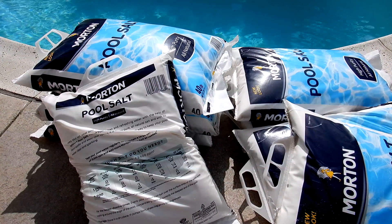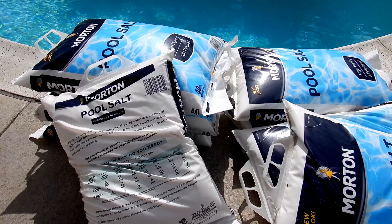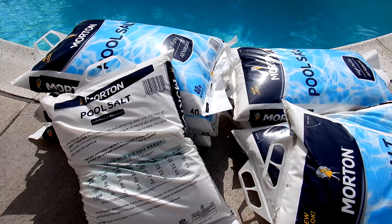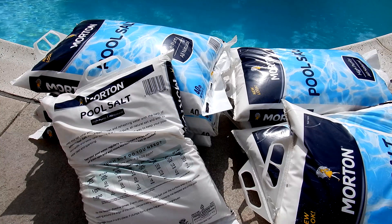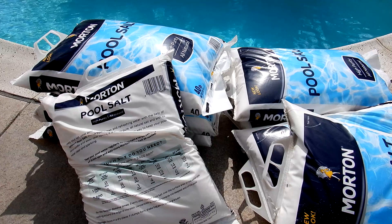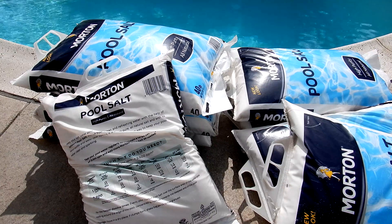I am David with swimmingpoollearning.com and in this video I'm going to show you how to convert your pool to a saltwater pool. I'll go over some steps to add the salt and to check the salt level in the pool. The first thing you want to do is make sure you know your pool size — how many gallons of water are in your pool — so you don't add too much or too little salt.